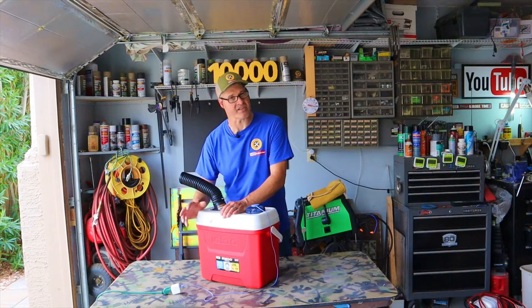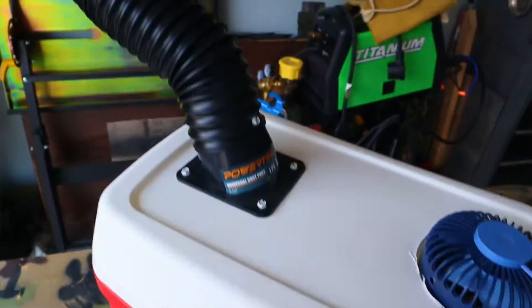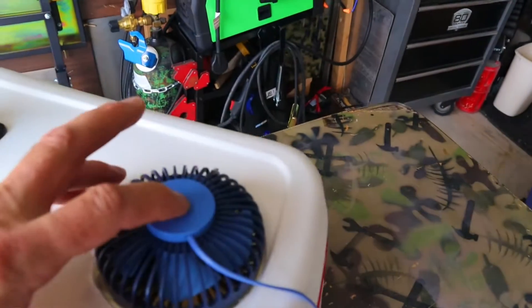First up is my newest air conditioner. This thing is USB-powered. This cooler holds 28 quarts. I have a flex form hose that comes out, I have some ductwork on the inside, and this thing has a three-speed fan.